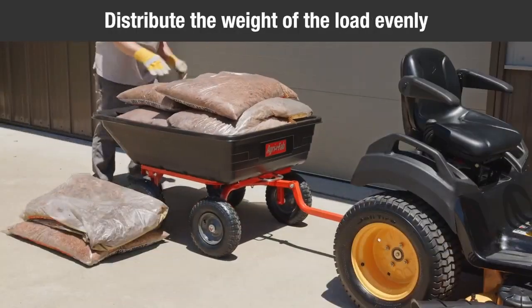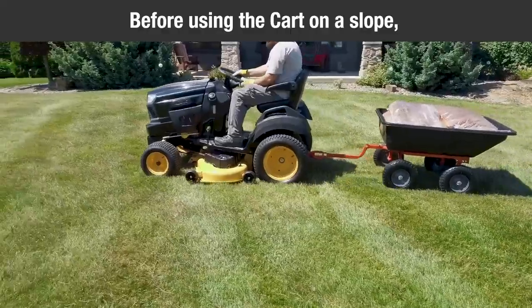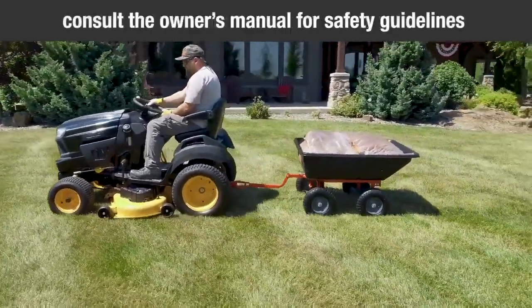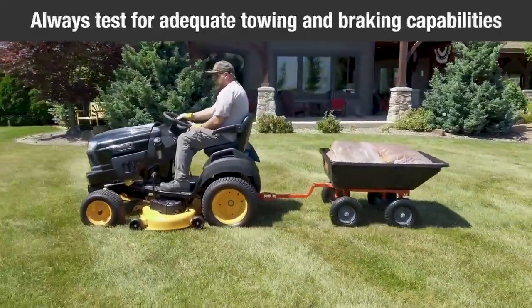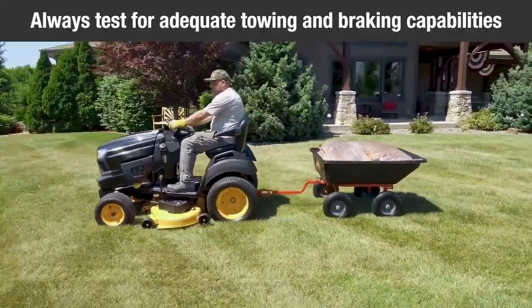For best handling and traction, distribute the weight of the load evenly in the cart. Before using the cart on a slope, consult the owner's manual for safety guidelines and always test to make sure your tractor has adequate towing and braking capabilities, especially when moving a heavy load.